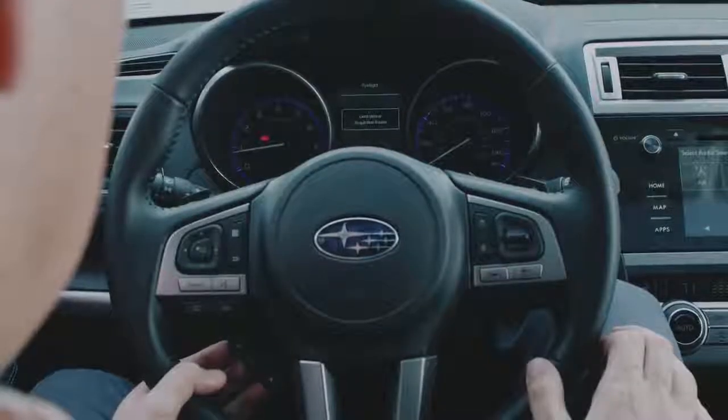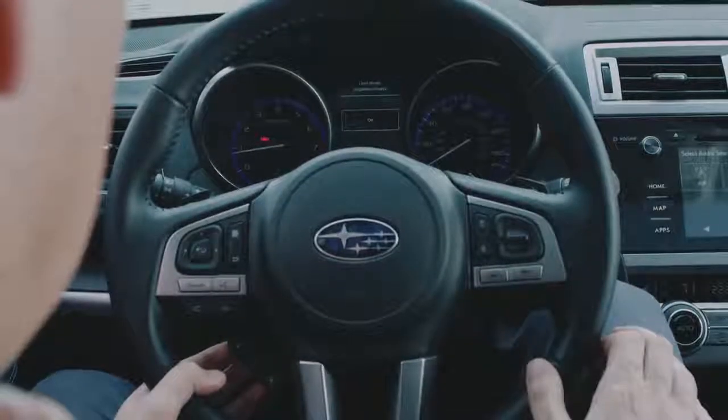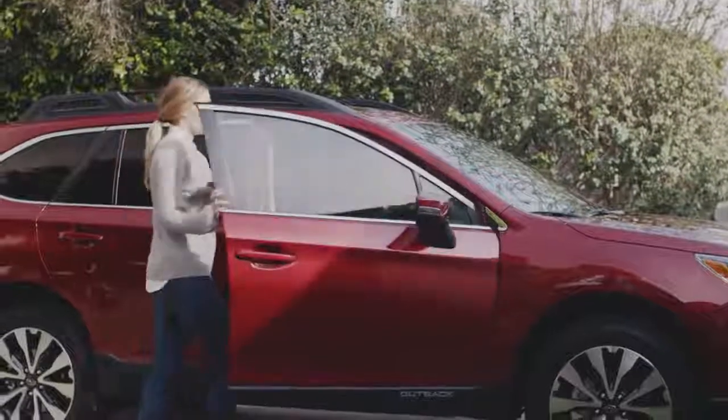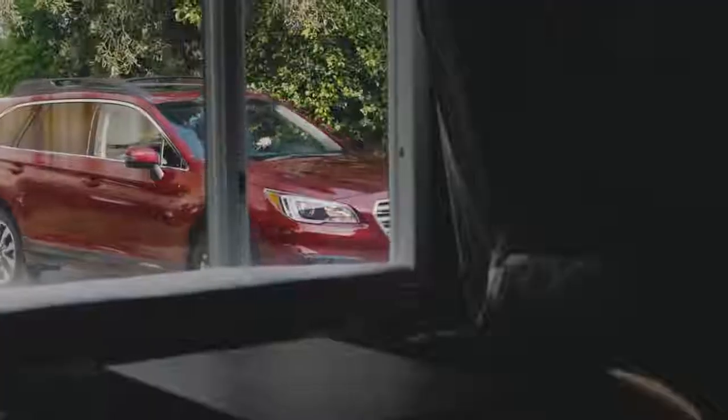Adjusting these and other settings within the EyeSight settings menu will allow you to customize your experience, so you can fully enjoy the benefits of EyeSight driver assist technology and the peace of mind it gives you every time you drive.